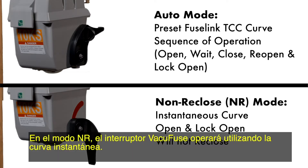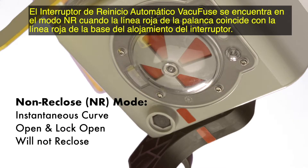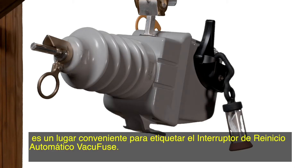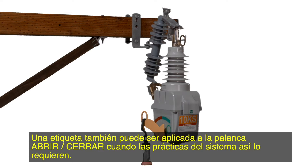In NR mode, the VacuFuse interrupter will operate using the instantaneous curve. The interrupter will open and lock open and not attempt to reclose if a fault occurs while NR mode is selected. The VacuFuse self-resetting interrupter is in NR mode when the red line on the lever matches up with the red line on the base of the interrupter's housing. The tag clip on the mode selector lever is a convenient place to tag out the VacuFuse self-resetting interrupter. A tag can also be applied to the open-close lever when system practices require it.